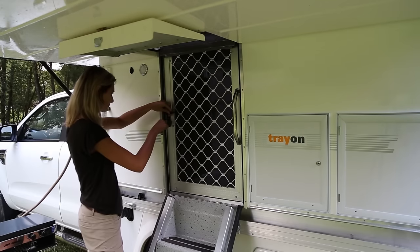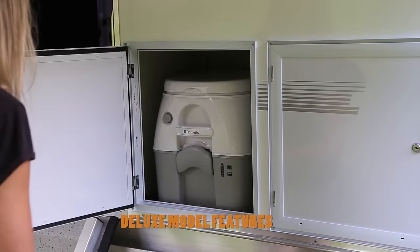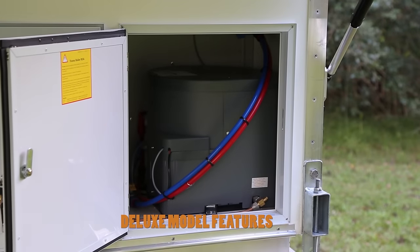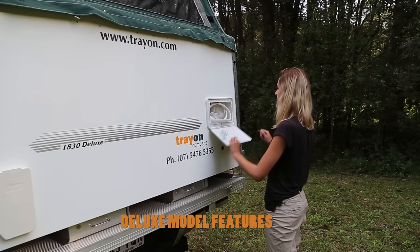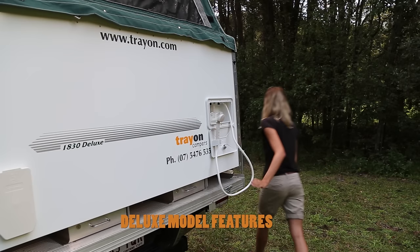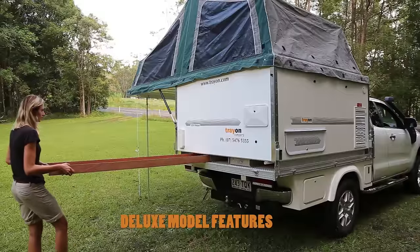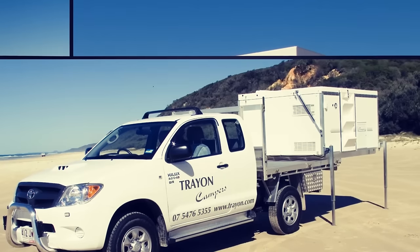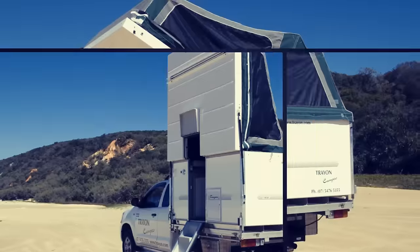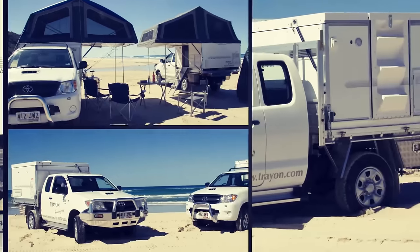The Trayon also has a fly mesh security screen door that is lockable. In the Deluxe model you also get a portable toilet and a gas-operated hot water system, which can also be upgraded to a diesel unit. This will supply hot water to the sink inside as well as the shower. For extra storage, the Deluxe model has lockable underbody storage drawers. Optional extras are available such as an awning mesh screen enclosure, drop-down tables, and canvas annexes.